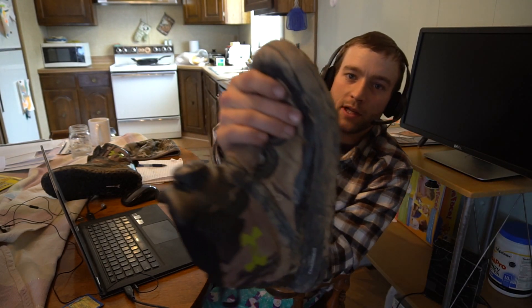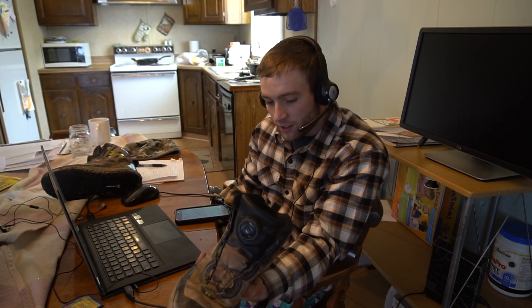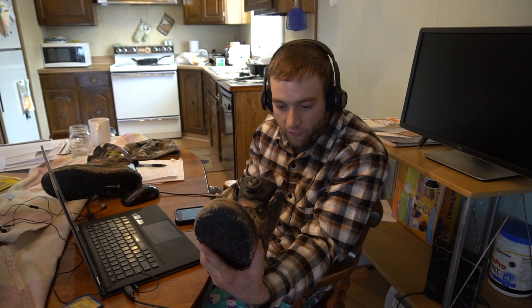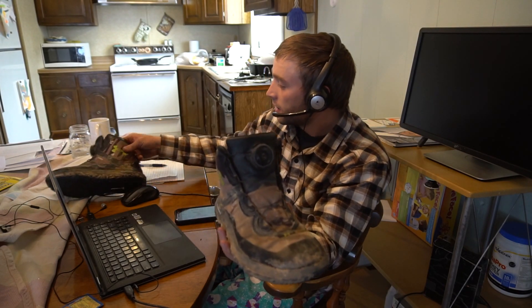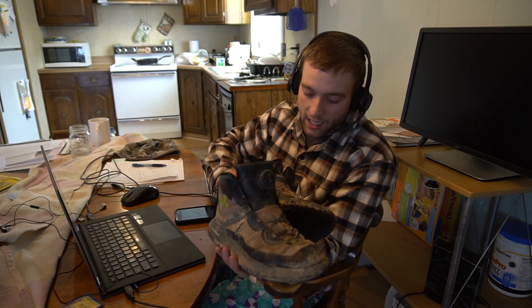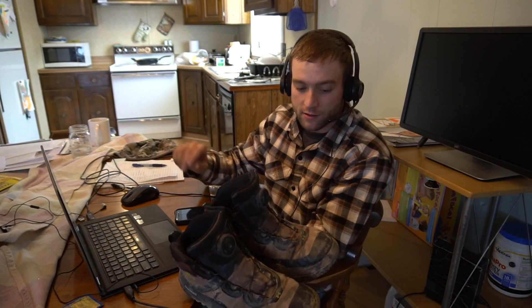However, they just don't last for me. You can see that big hole there too. Six months. And this is the second pair — I turned in the other ones after four months, so they gave me these ones for free. And here I am with them again. I like how comfortable they are, I like that there's no break-in period, but they just do not last. For 200 and some odd dollars, I think they should last longer than six months.